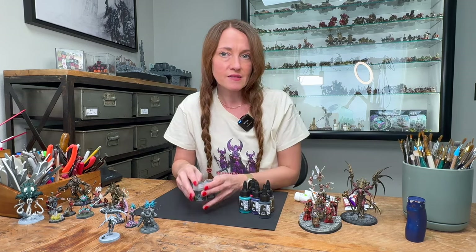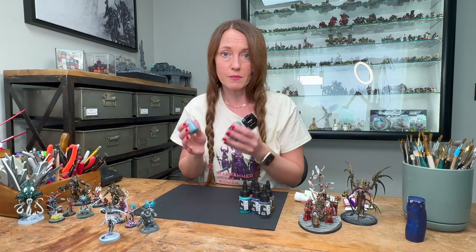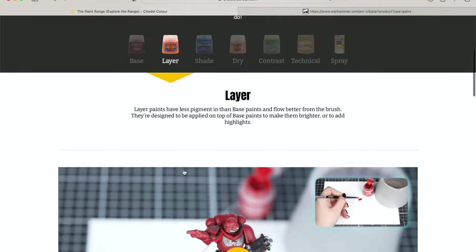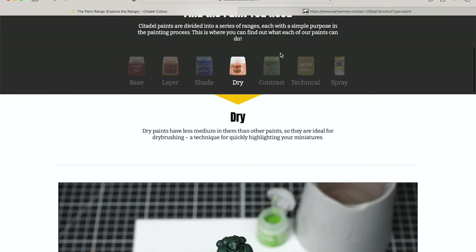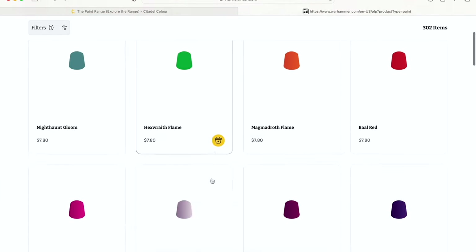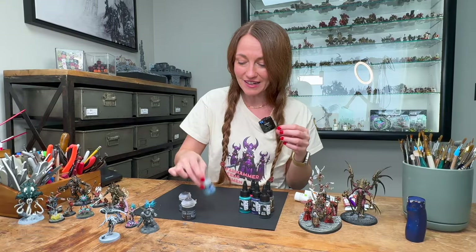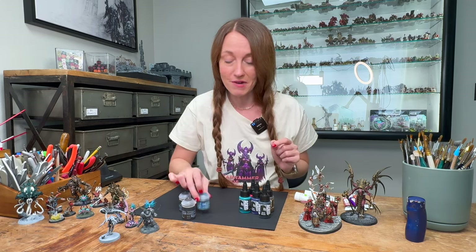Citadel is one of the world's most well-known brands for miniature paints. Created by Games Workshop, they offer a wide variety of colours and finishes and a variety of other hobby supplies like brushes, basing material, cutters, tools, and terrain pieces. They are known for their high quality and consistency, which makes them a favourite across the miniature painting community. They also come in colours that are directly associated with Warhammer, so it's really easy to look at it and say, 'Ah yes, the Thunderhawk blue — this will go well on my Ultramarines.'